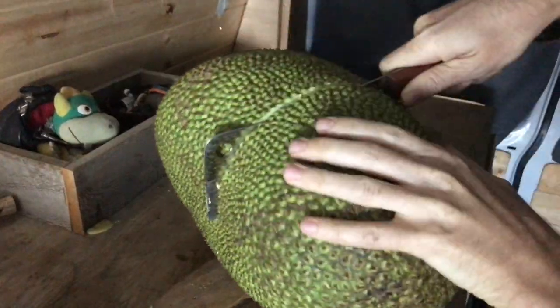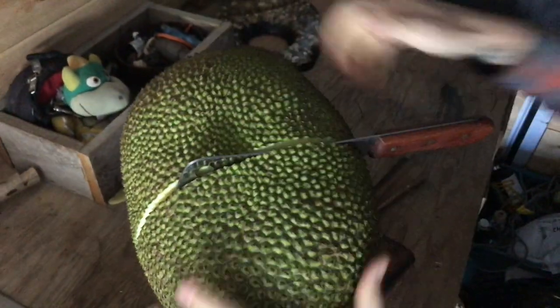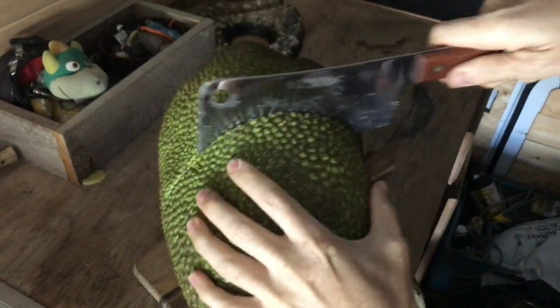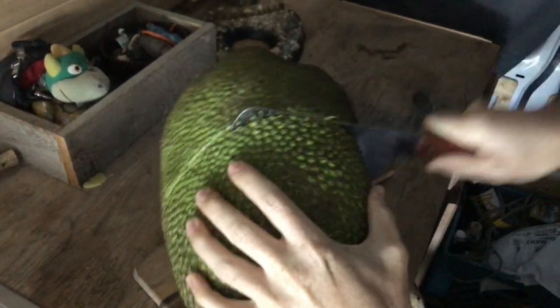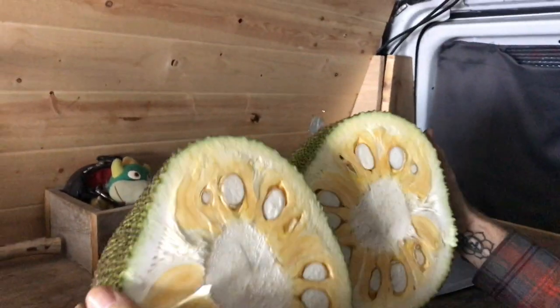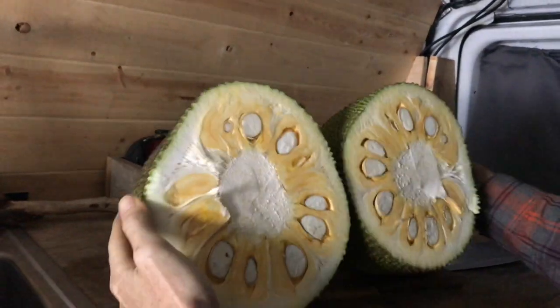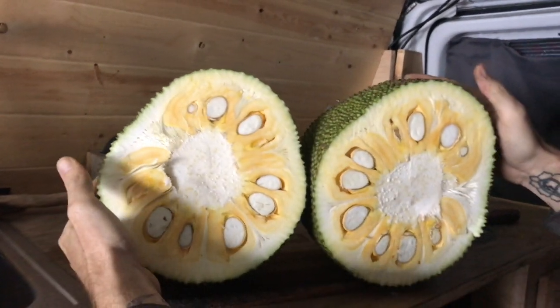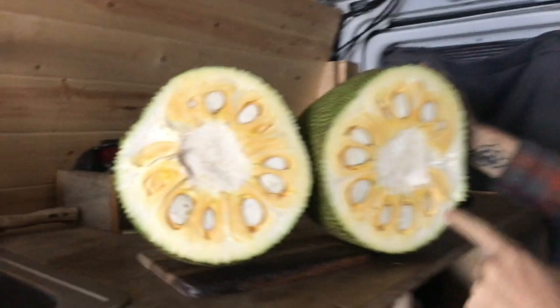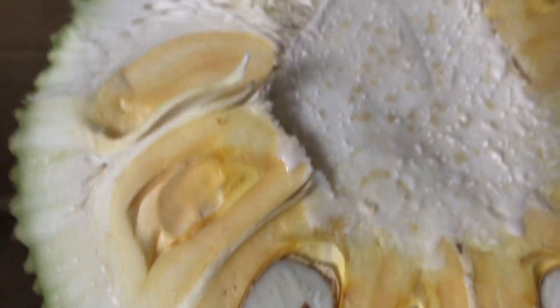Look at that — beautiful, absolutely beautiful. Look at that. Super creamy, white, getting really yellow. It's beautiful.